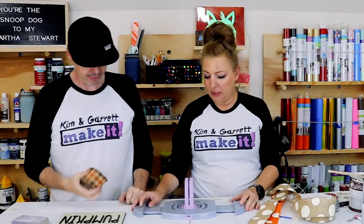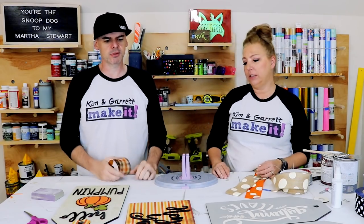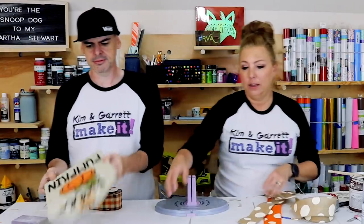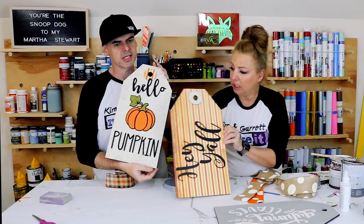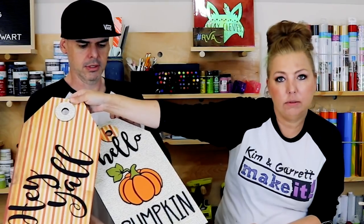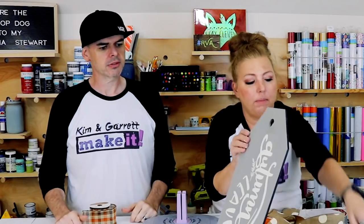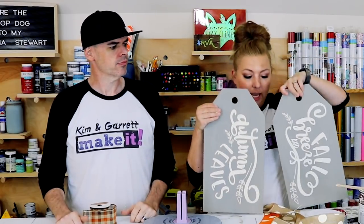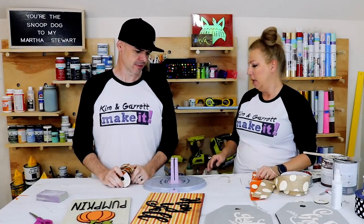Step five: now we add the accents. We're gonna make some bows — I'm gonna have Garrett make some bows. Does mine even need a bow? Look at mine — mine is pretty bowtastic! Hold them up and show how awesome they are. They look so good. They go this way, I think. Hey y'all! Hello pumpkin! I love them, they look so great. Mine's gonna be more neutral and classy, and I'm gonna make a pop with the bow.